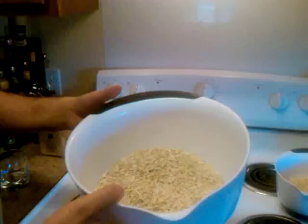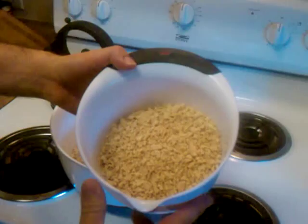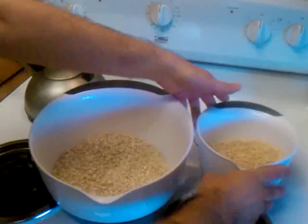Alright, so just to start off here, first we have five cups of quick oats. You want to do the quick oats because that's going to make it easier and faster to make your own cat food. I've got three cups of textured vegetable protein, also called TVP for short. Here I've got a cup of veggie yeast.